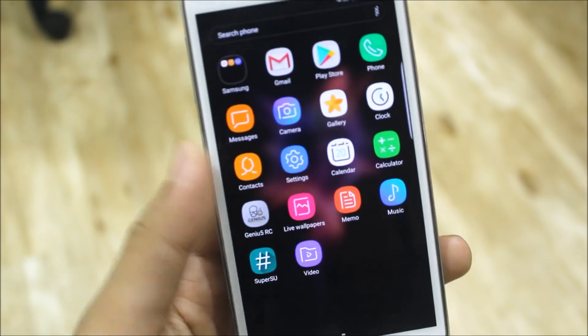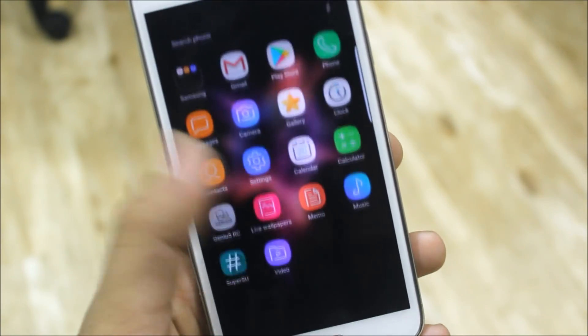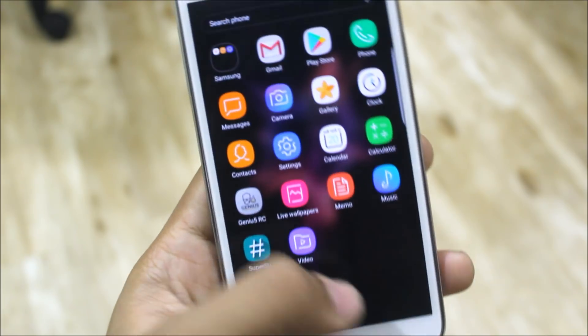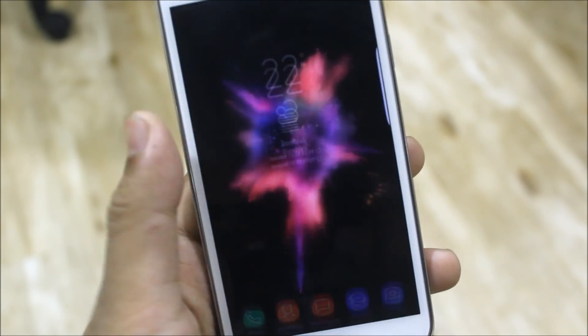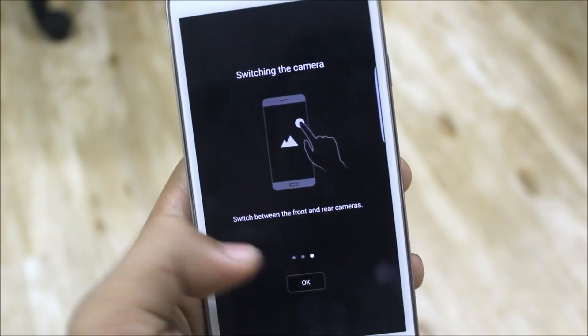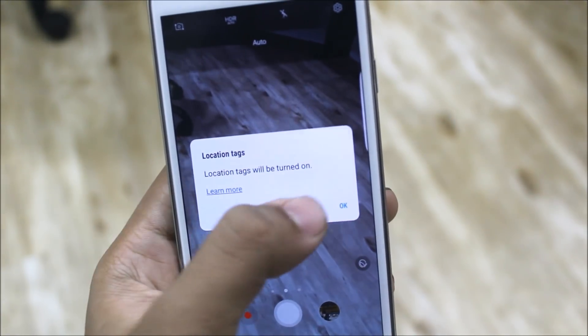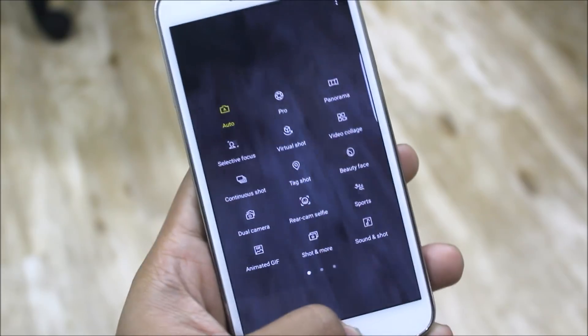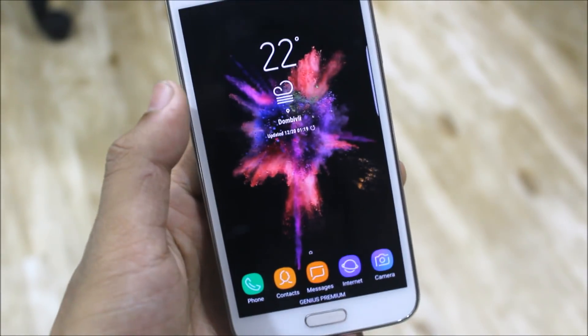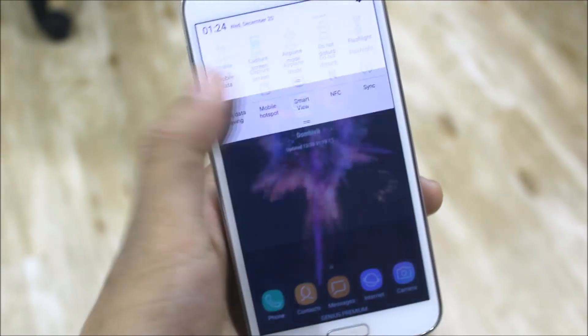Genius version 3 is maybe the last of the Genius series, though he may release some new ROMs. We also get wallpapers and other stuff. The camera is the same — every mode is working now, so we don't get any force closes or bugs on the camera.